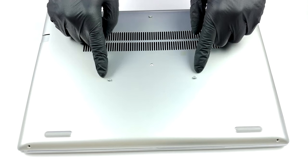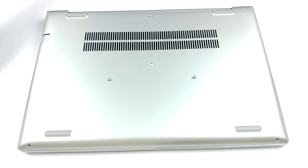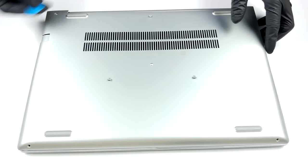Hello, this is Laptop Media and today we will show you how to open the HP ProBook 450 and what's inside of it.